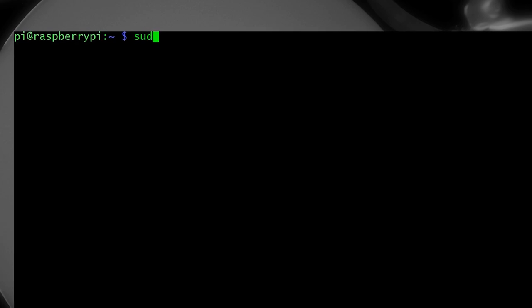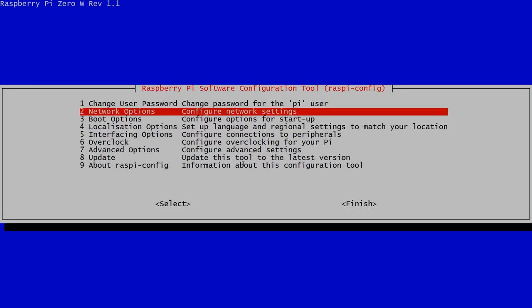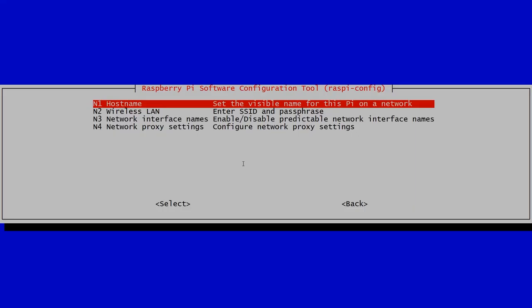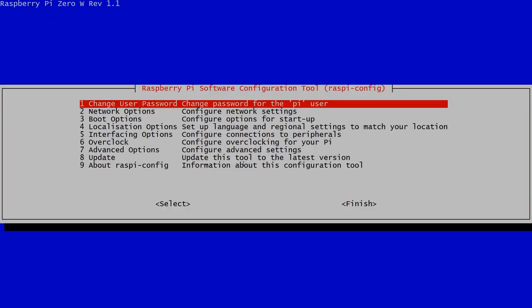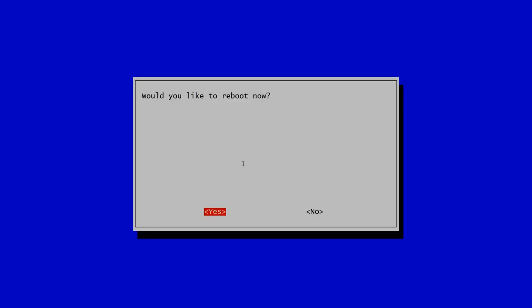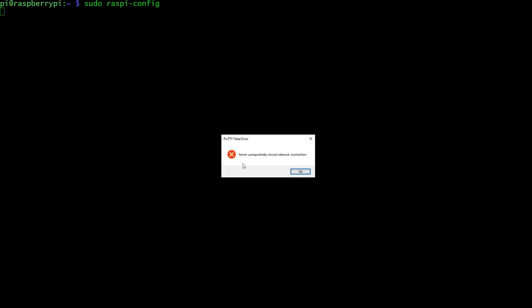One thing we need to do is change the name of our device. They all default to 'raspberrypi', which we don't want, especially if you've got other Raspberry Pis on your network. So we run the raspi-config program, go into number two — Network Options — then Hostname, and change it to whatever you want. I'm going to call mine 'MyPi0NAS' — MyPi Zero Network Attached Storage. Then reboot, and when it comes back up it will have the new name.